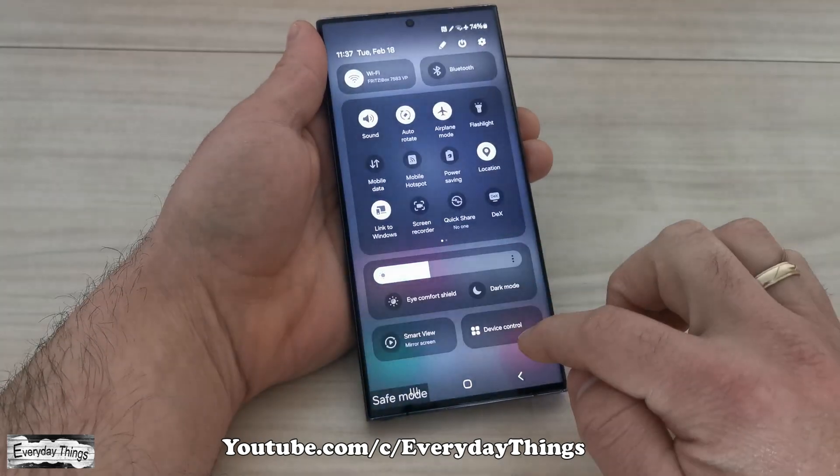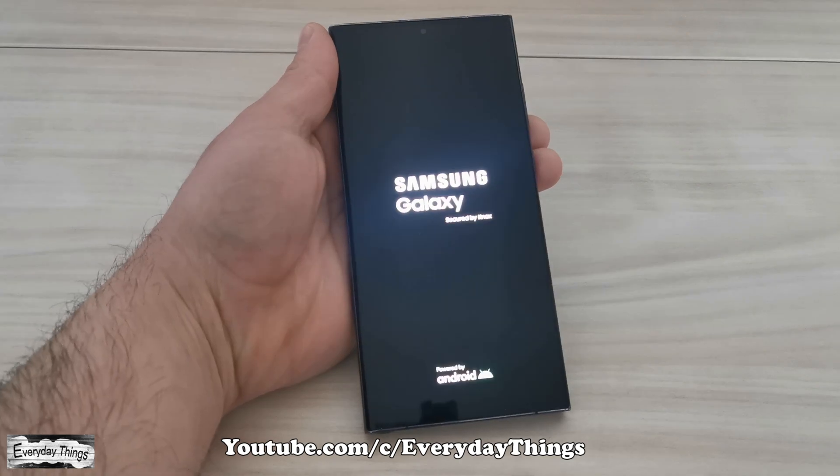Then, if you want to turn off safe mode, simply restart your phone and it will turn off safe mode.